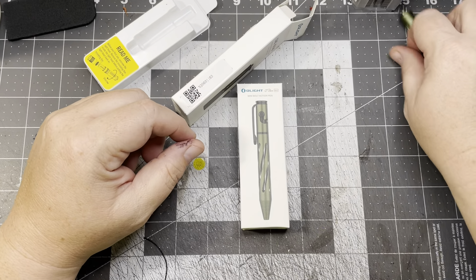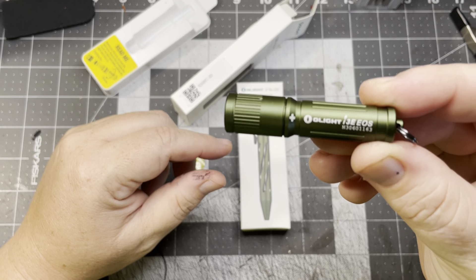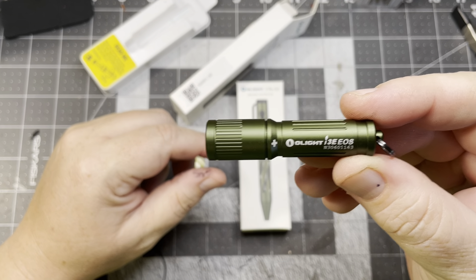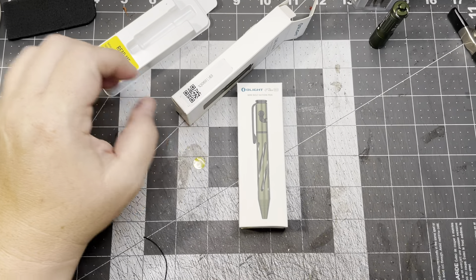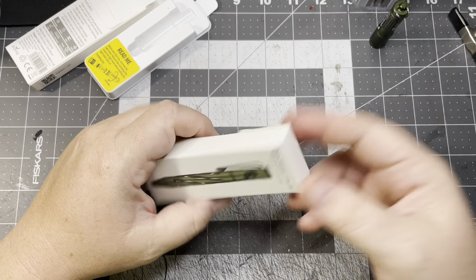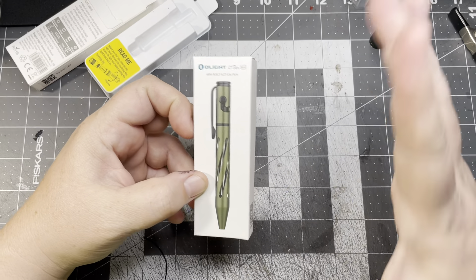The only thing I don't like is sometimes these can come unscrewed when you're not paying attention, but I haven't had it happen with these Olights yet on my keychain. I used to carry Maglites back in the day - the little skinny ones - and they would always come unscrewed. That model is not free anymore, but they're very inexpensive. Check out their website; sometimes they do deals where you buy something and get it for free.